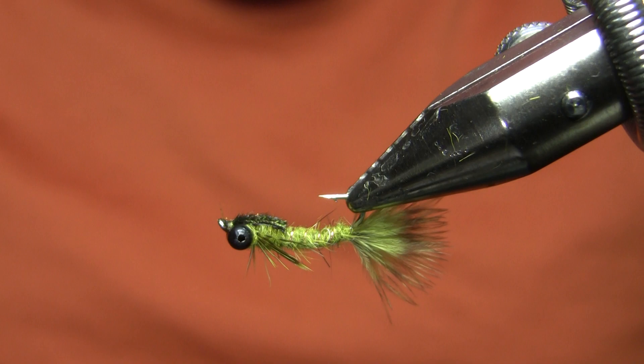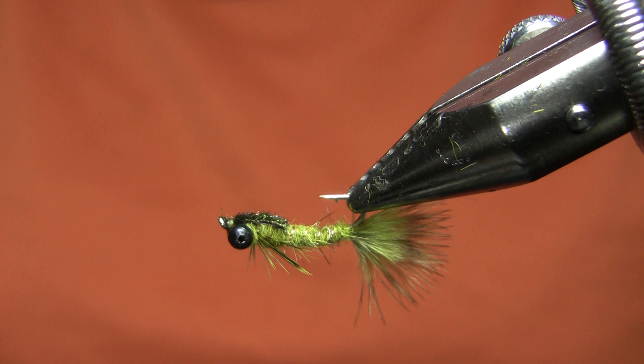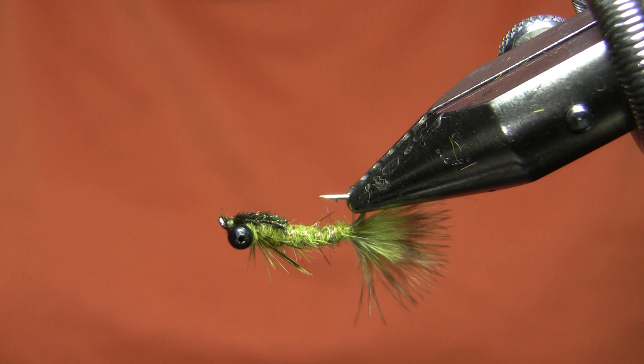And there you have it — that's a Clouser Swimming Nymph, sort of my variation. A good warm water fly; I might use this in a couple of days on my next warm water trip. Certainly a very good stillwater fly when the damsels are hatching in the trout lakes around here as well. As always, thanks for watching, and I will see you next week.